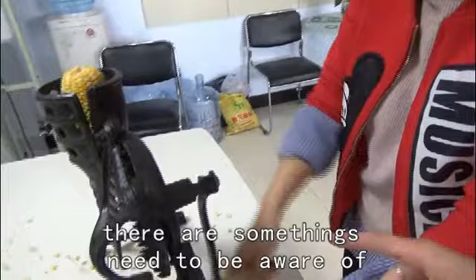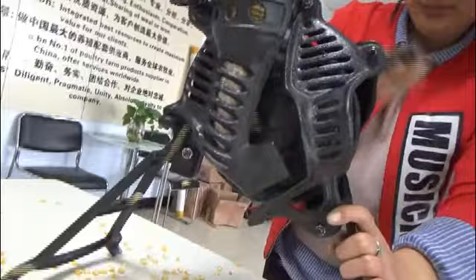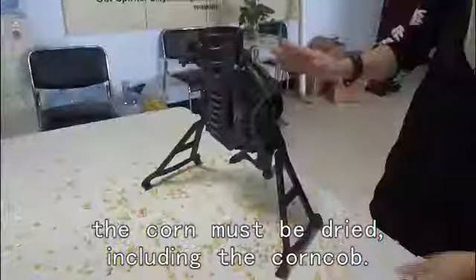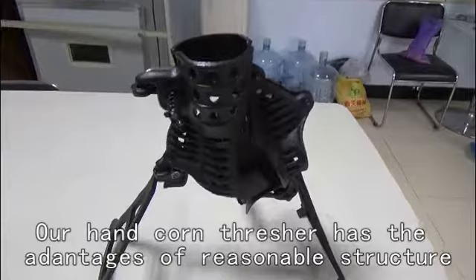There are some things to be aware of. Turn the crank clockwise, not counter-clockwise. The corn must be dried, including the corn cap. Our head core thresher has the advantages of a durable structure, convenient operation, and doesn't consume energy. You can operate it alone, manually.